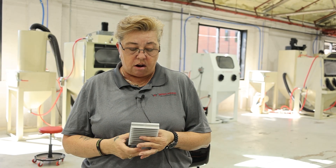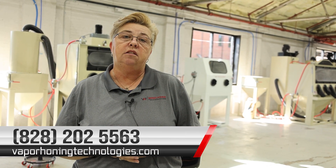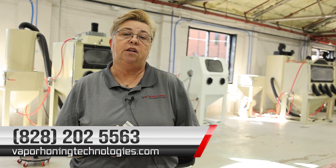Take a look, figure out what your application needs to look like, what your end result needs to be. Give us a call if you have any questions — we'd love to help out any way we can with dry blasting. My number is 828-202-5563. Thank you so much.